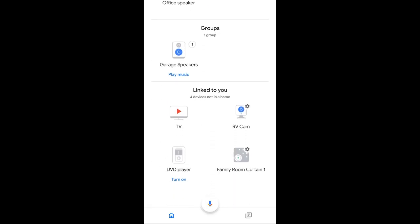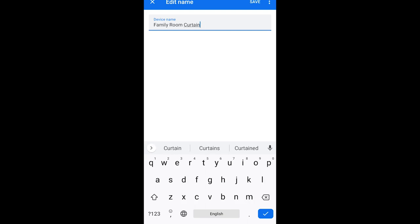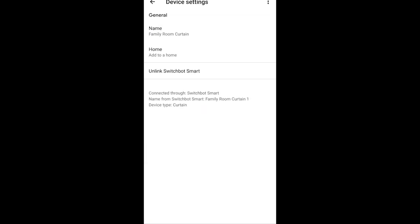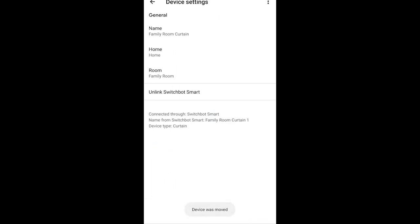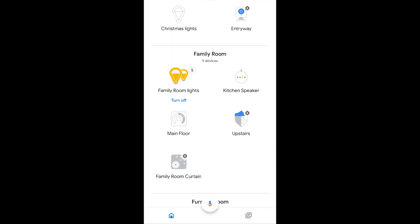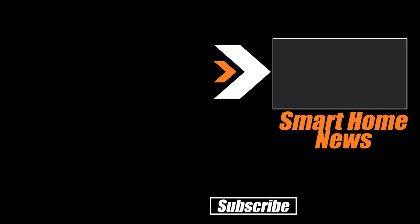You'll find the SwitchBot curtain at the bottom of Google Home. Click it and rename it to family room curtain. That way you can say 'Google, open the family room curtains' and it'll open right up. Move the device to the correct room in the app. You'll find it there in the family room, and now your curtain is connected to Google Assistant so you can use your voice to open your curtains. And that's how you set up the SwitchBot curtain. Go ahead and watch the SwitchBot curtain unboxing. Remember: Automate.